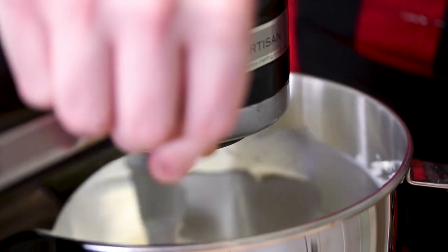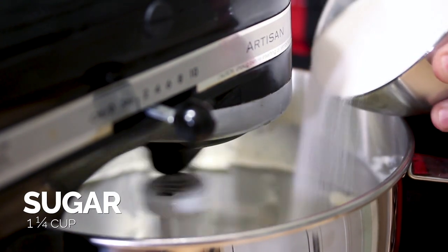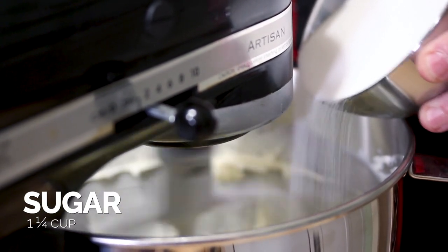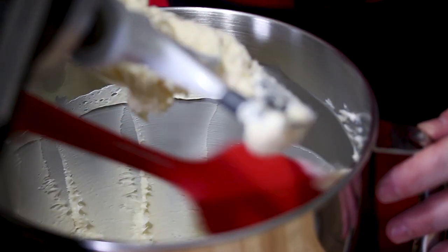We're going to add the sugar slowly so that it takes about a minute for the sugar to actually be incorporated into the mix. Now that our sugar has been incorporated, we do want to scrape down the sides of the bowl again. Then we're going to let this go for about another five to eight minutes until it's almost white and very creamy.